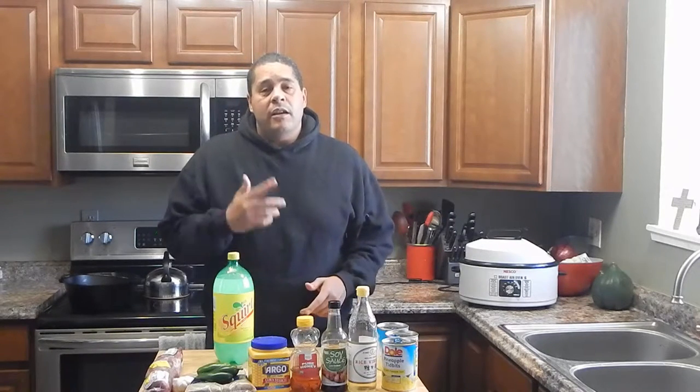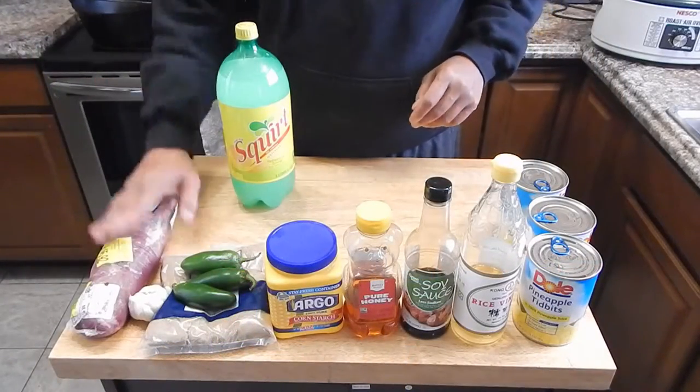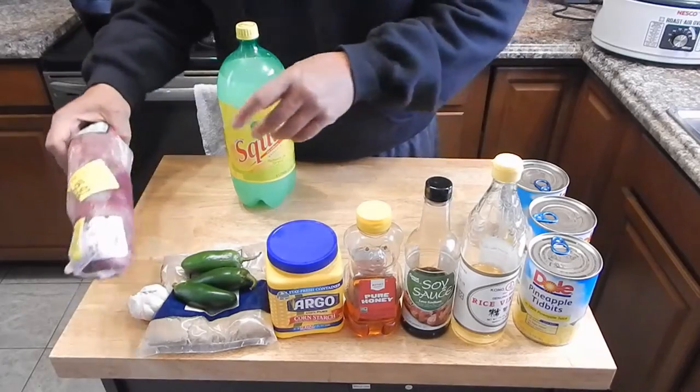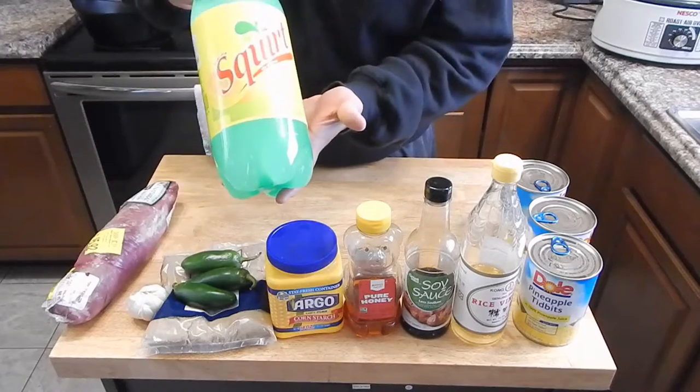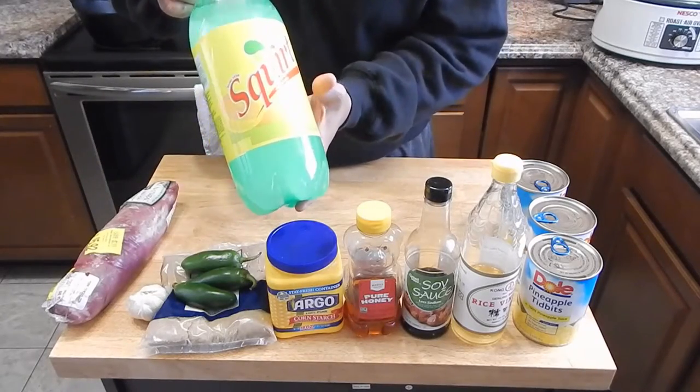But I got a surprise ingredient. Come on in and take a look. The ingredients I'm going to be using in this recipe: we got our pork tenderloin — I got that on sale. My surprise ingredient is going to be a little bit of Squirt soda, my favorite soda.